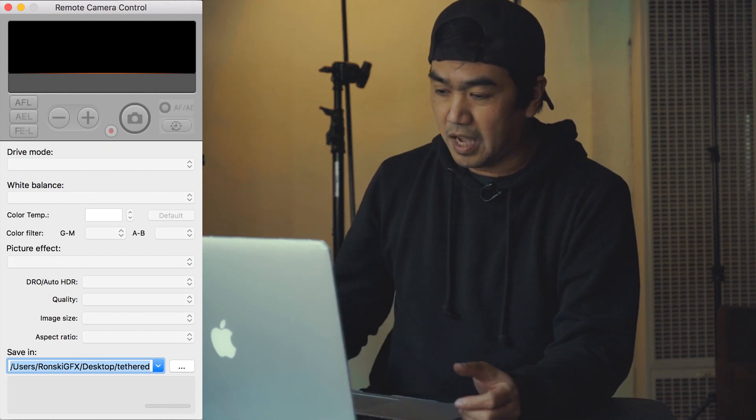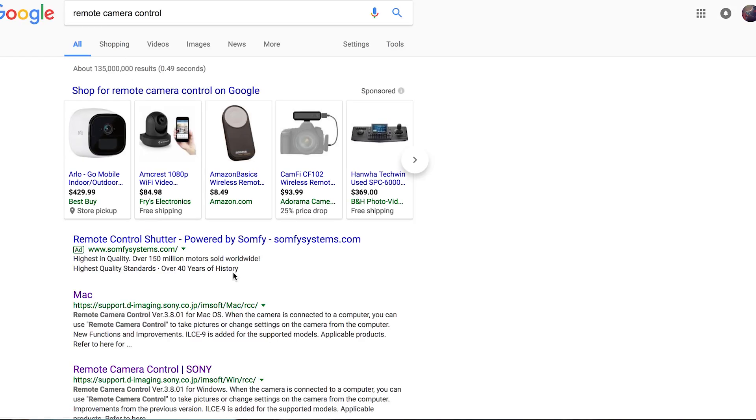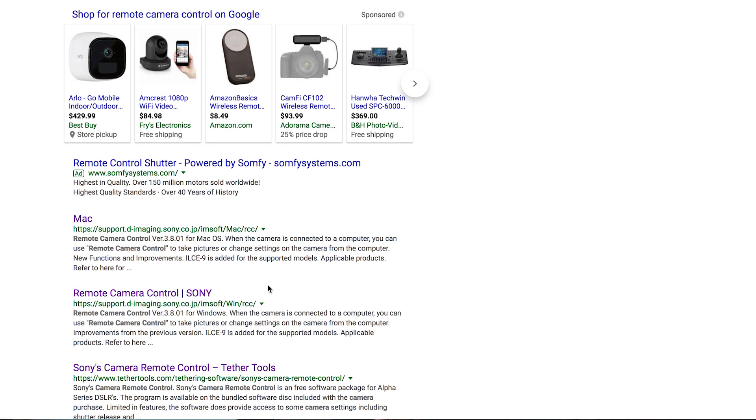First, we have to install the Remote Camera Control application on our computer. I added the link below for both Mac and Windows. You can also just Google 'Remote Camera Control' and you will find the download link for both Mac and Windows.